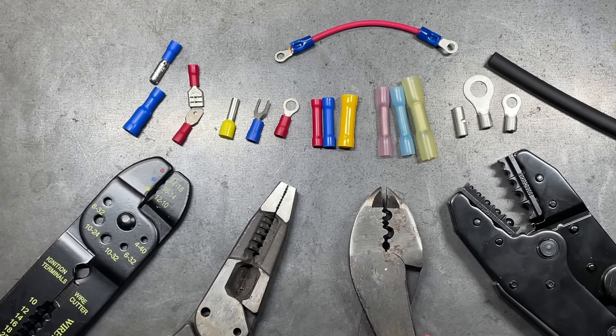Welcome back to the Tool Crib. In today's video, we're going to be talking about wire crimping and how to do it effectively.